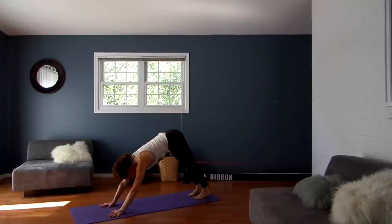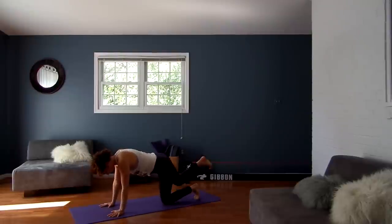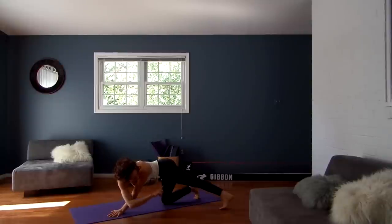Inhale, roll forward to a plank pose. Drop your knees down. Take your right foot, step it behind your left, moving it towards the left side of the room, and then walk your right arm over to the left side of the room. Send your hips towards the right as your counterbalance, opening up here. So you're getting a stretch in the calf, the Achilles, your IT band, and probably even your low back.